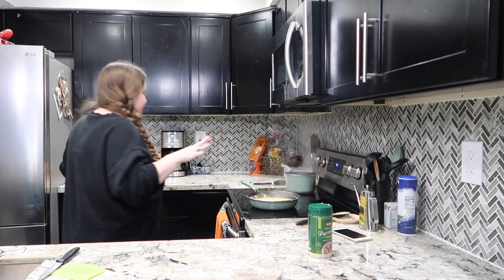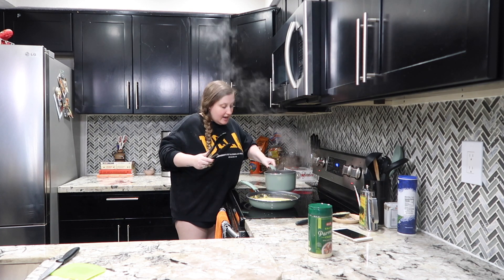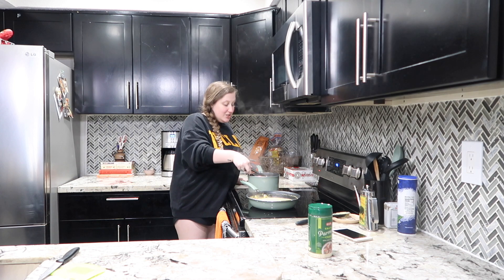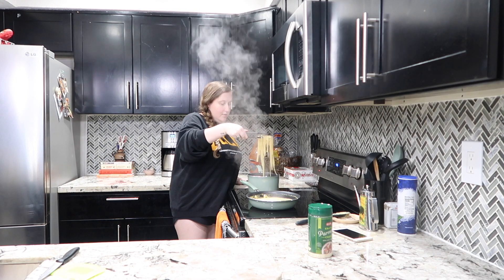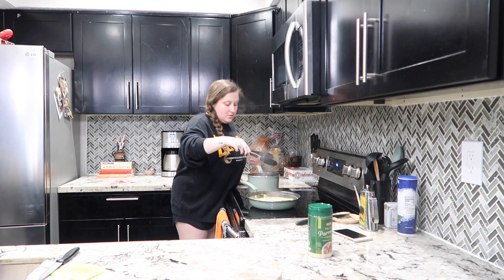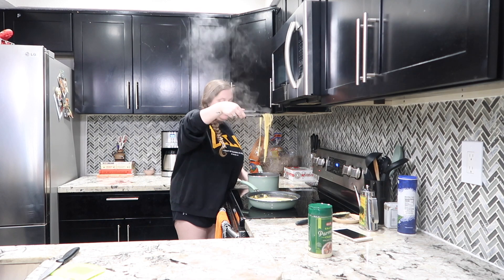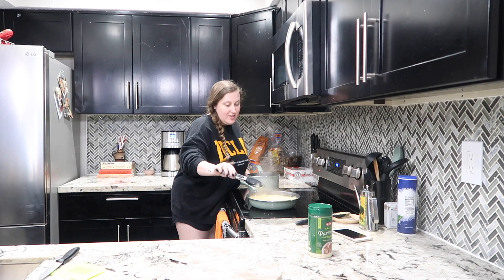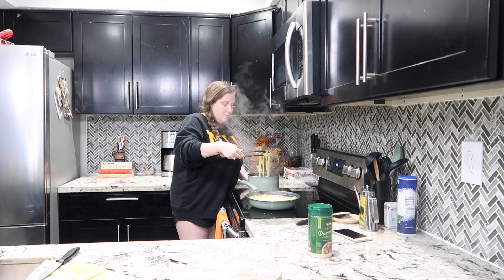My sauce is starting to thicken up a bit. I'm pretty sure my noodles are done — yes, these noodles are done. What I'm going to do is add the noodles straight into the sauce and kind of allow them to cook with it. Oh yeah, that looks so good. I probably could have made some more noodles, honestly, but that's okay.